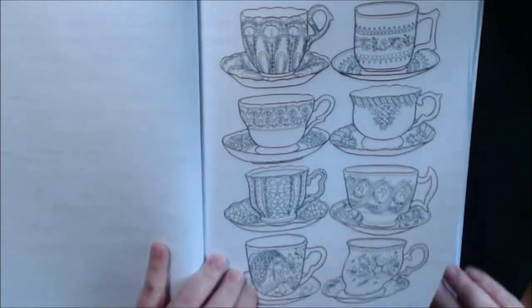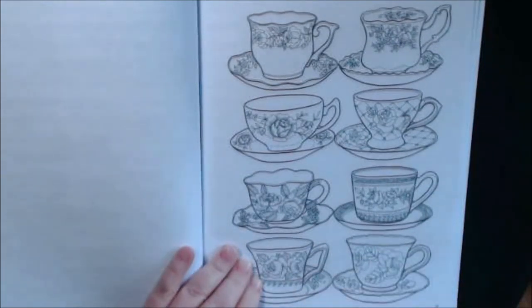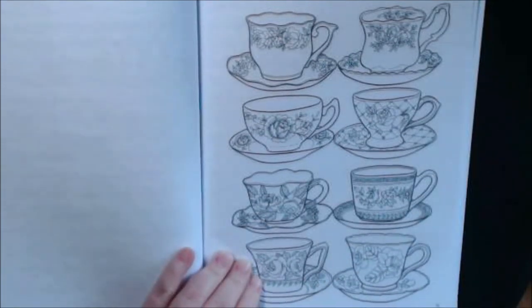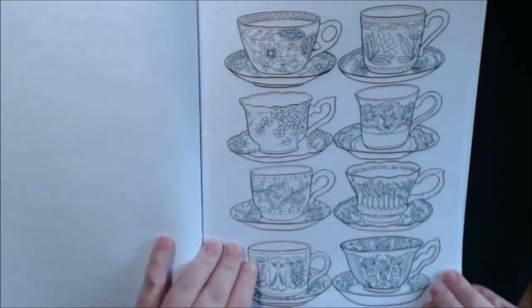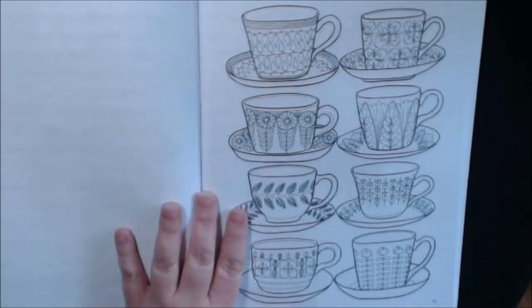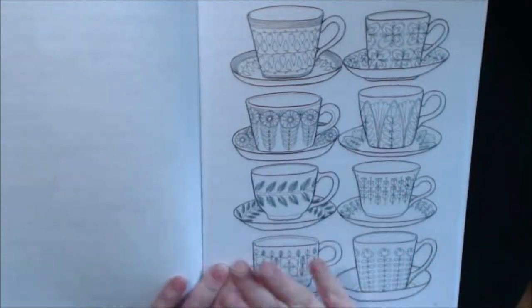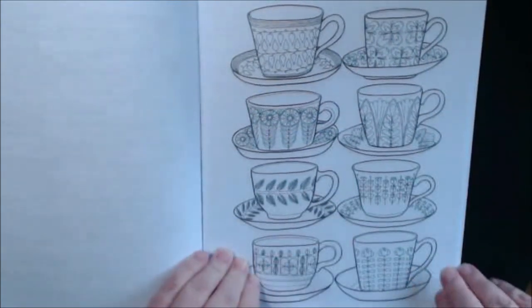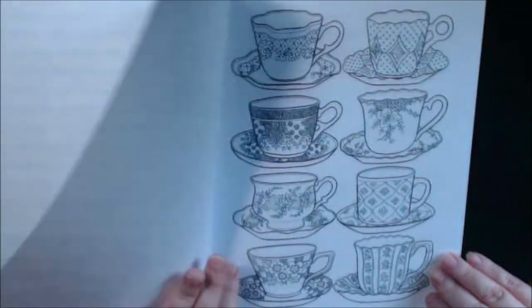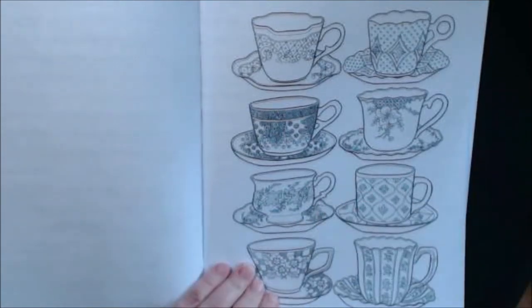Try out your color palettes — try out different mediums on each cup. If you find a color palette that you're using on another page and you want to remember it, come back and use it on here so you can remember that palette. These are just stunning. These look more like 1950s or 60s patterns. Absolutely gorgeous. And all the handles too — if you take a look at them, they're all different.